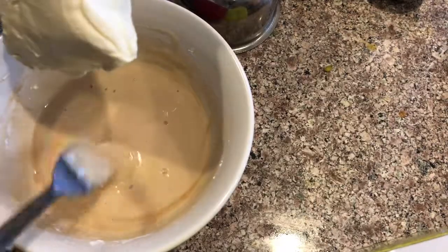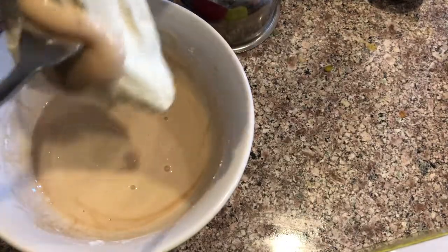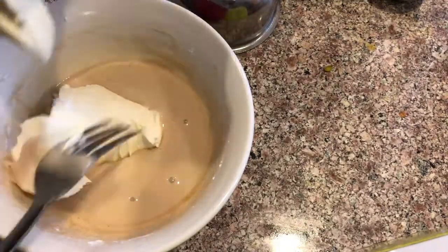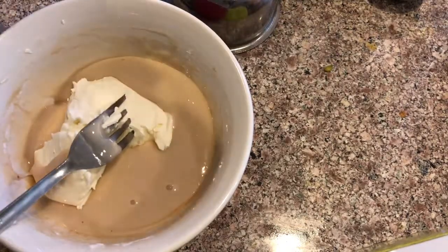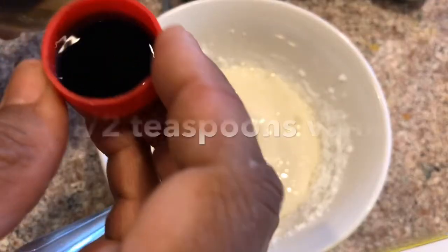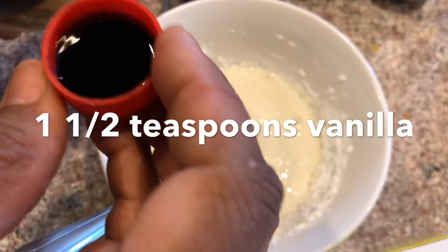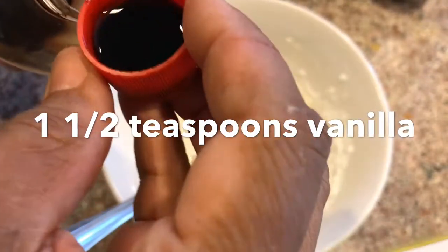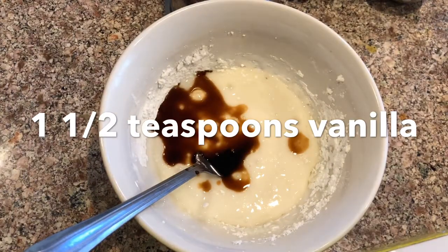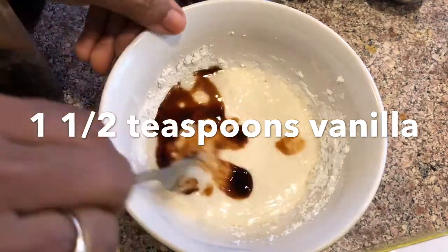I'm adding eight ounces of cream cheese — I probably should have this in a mixer. It's a little more than two spoonfuls. There we go, let's mix that up.